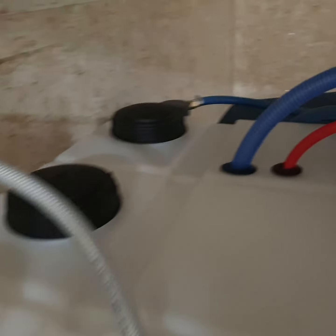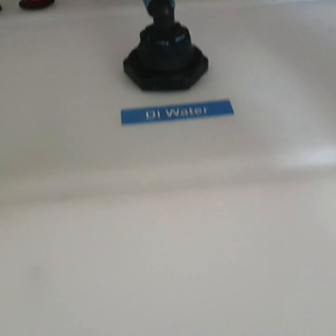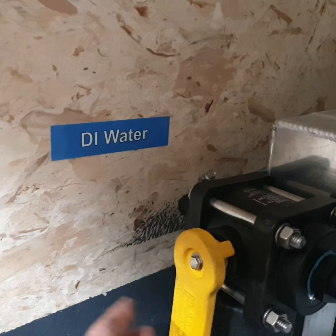We have a 100-gallon raw water tank, a 100-gallon pure water tank, and then a 100-gallon chemical tank. To select whether we're going to fill our raw water tank or our pure water tank, we run it through a filter.